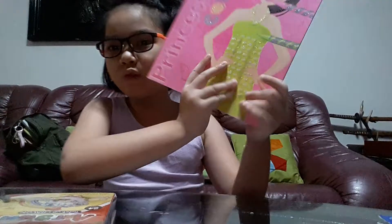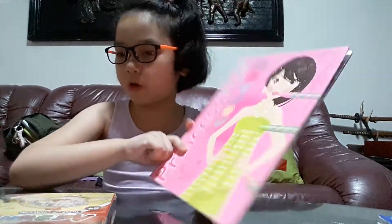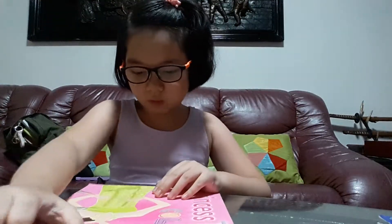Hi guys, welcome back to my channel! Today I'm showing you my Barbie coloring book from National Bookstore. I'm showing you all my colorings.